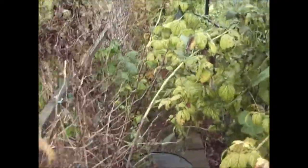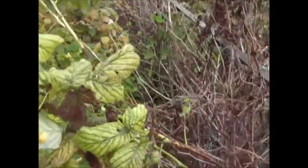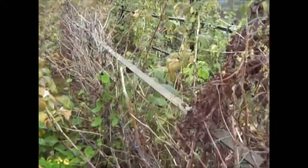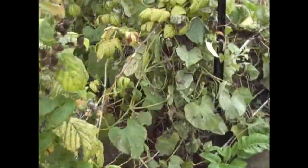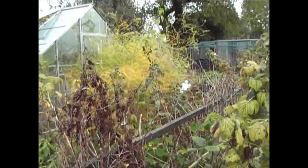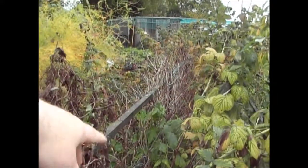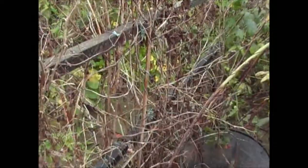The raspberries are all falling over. I haven't tied these back yet because I want to get in and get all the old canes out of the middle first, then tie the new ones back for next year. I'll chop all the dead ones out, get them on the bonfire, and then tie the new ones back.